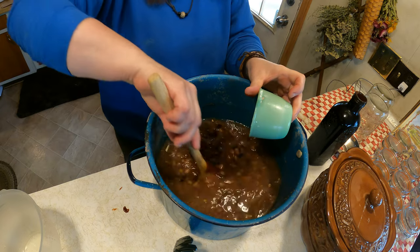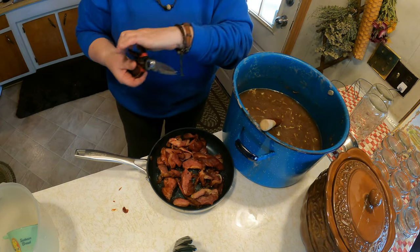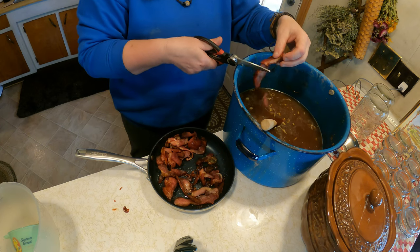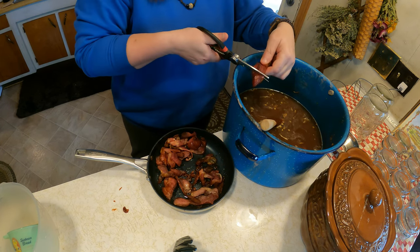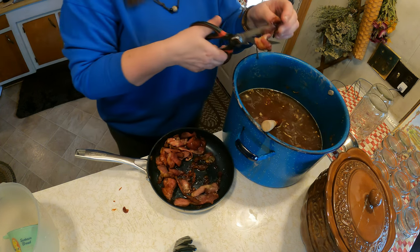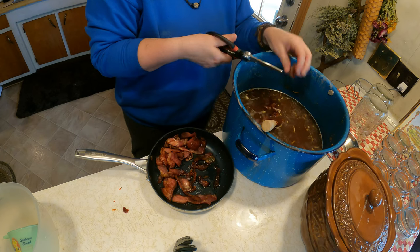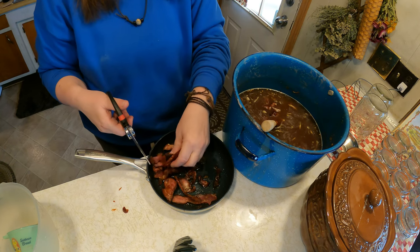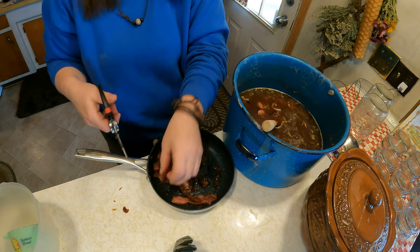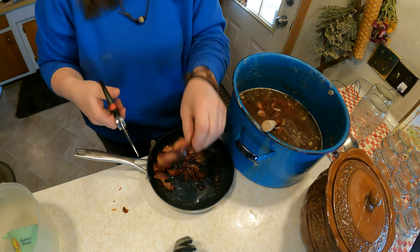We're gonna mix this all up and pour it into our bean pot. Now we have some bacon ends - little pieces of ham and bacon - so we're just going to drop that into the beans as well. At this point you could pressure can the beans if you wanted to, but we are actually going to cook these for a meal.